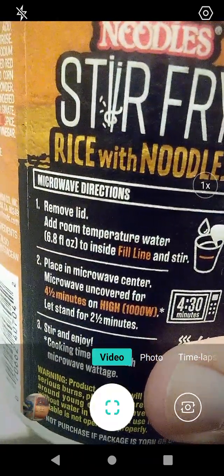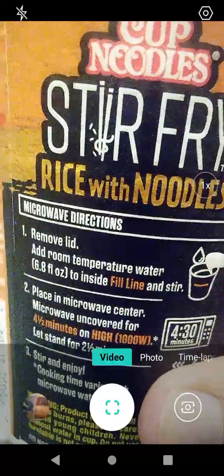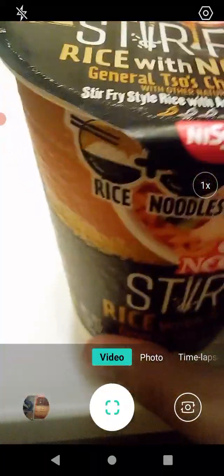Let's see what we need to do to prepare this. Remove the lid, add room temperature water — 6.8 fluid ounces to the inside fill line — and stir. Place in the microwave, covered, for four and a half minutes on high. Let stand two and a half minutes, stir and enjoy. I guess that's what we'll do.